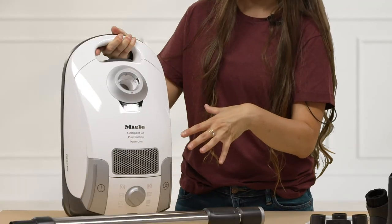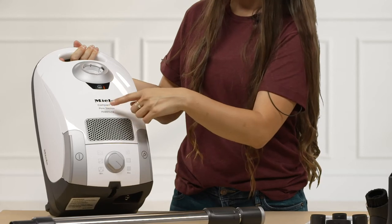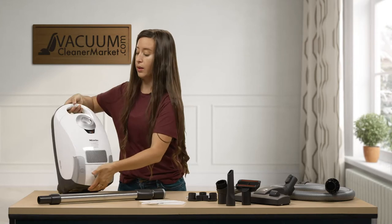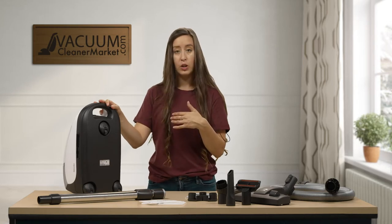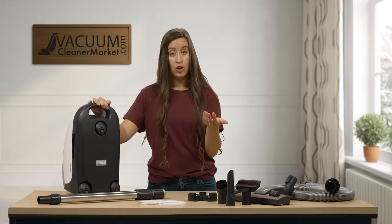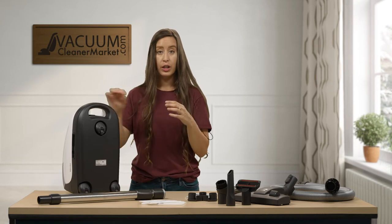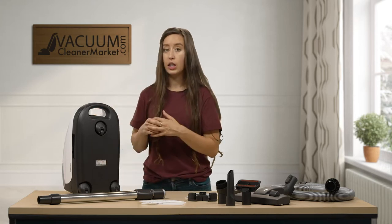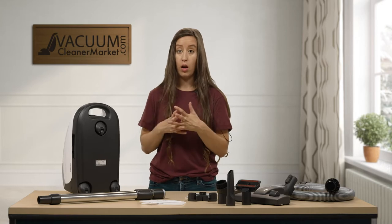On the front of your canister is the Miele logo, and below the logo is going to be the name of your vacuum cleaner. On the back is where you would find your model number or your serial number. Your serial number starts with 00/ and then a nine-digit number. Your model number is also on the silver sticker and will start with an S followed by either letters, numbers, or a combination of both.